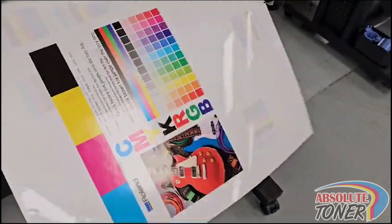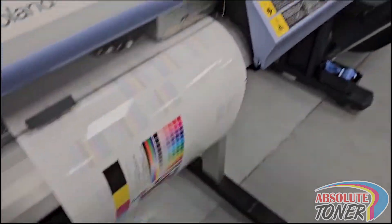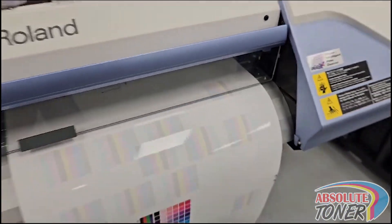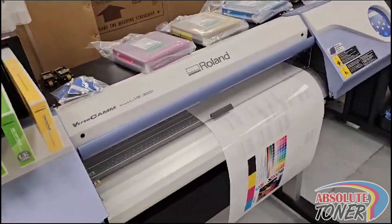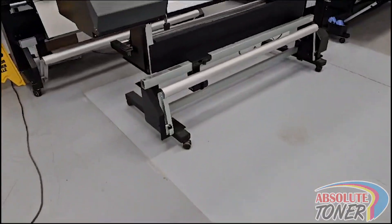I hope to see you guys over here for all your large format needs. Of course, we have more machines available.